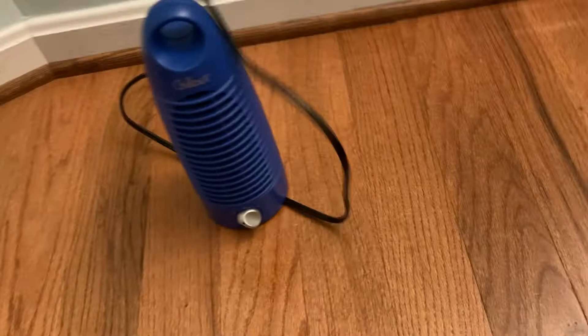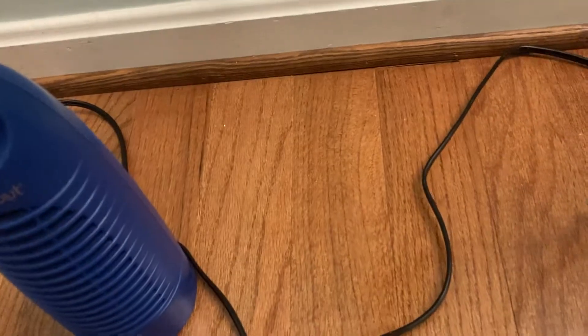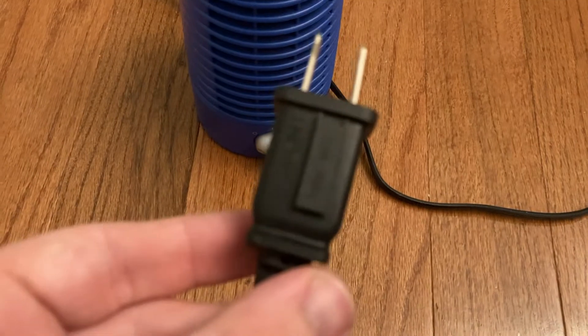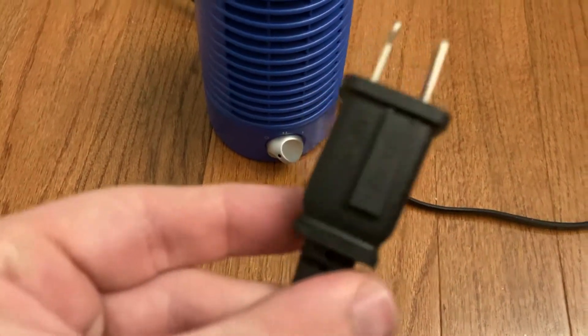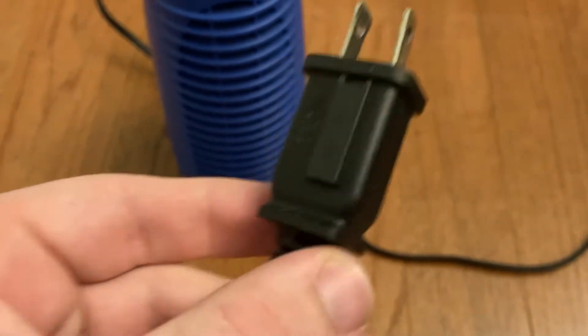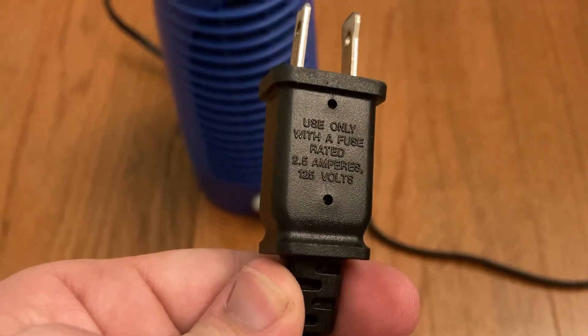That's a fairly long cord — kind of unnecessarily long, I think. Also built into the cord, they're nice enough to give you a holder with a spare fuse in it, which is pretty cool — 2.5 amps.